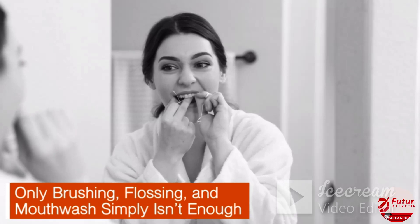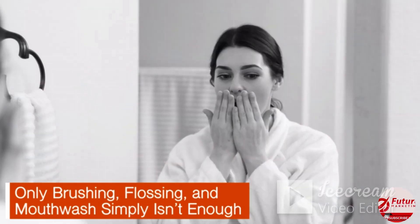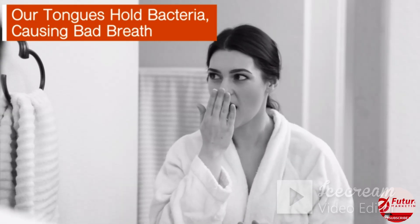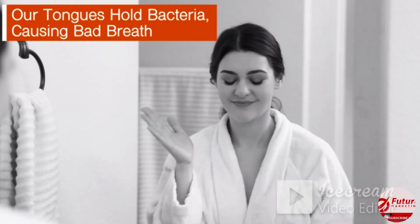Only brushing, flossing, and mouthwash simply aren't enough. Our tongues also hold bacteria, which causes bad breath and sometimes a white layer on the tongue.